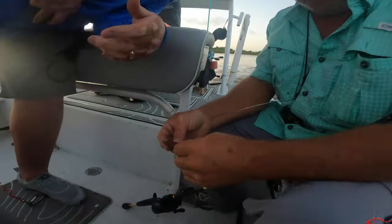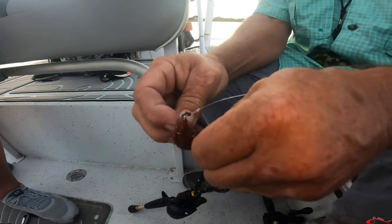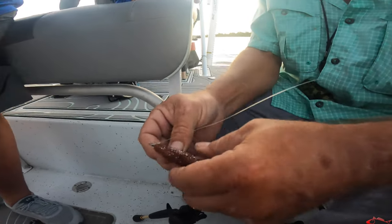What are you doing, Tim? I'm putting a skelly on. Scaly. Skelly shrimp. I never tried a scaly shrimp. Show them the technique, please.